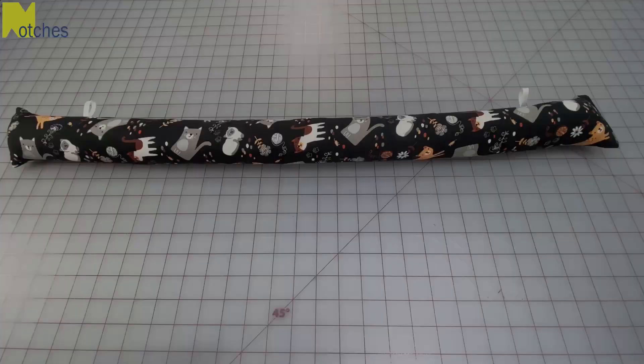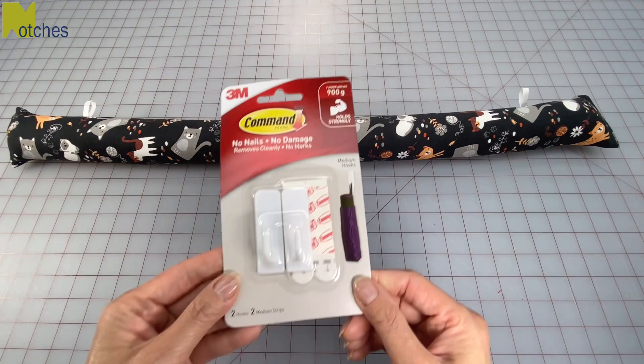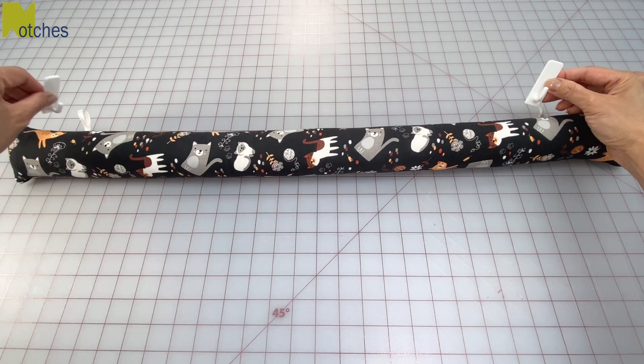You can use stick-on removable hooks to attach it to your door. Because they're attached it'll move with the door so you don't have to keep kicking it back in place, or use the kind that goes under the door and shows on both sides. This takes less fabric and there's less sewing.